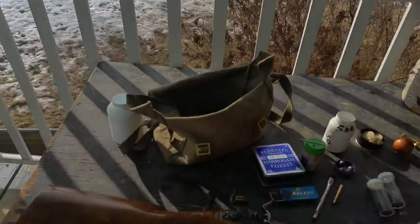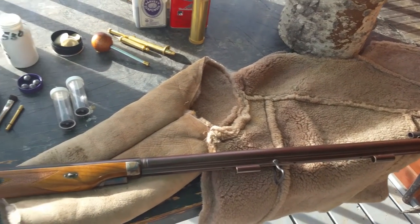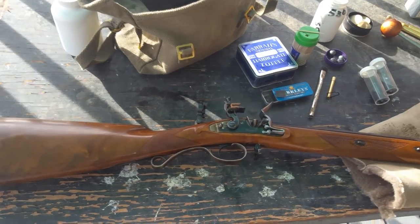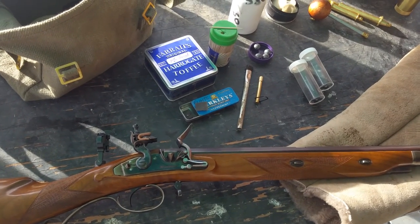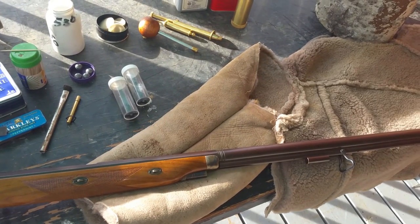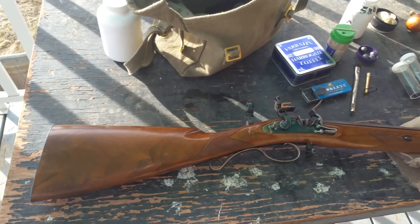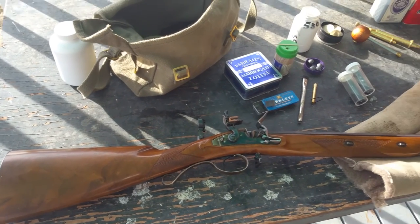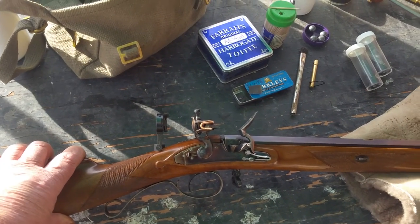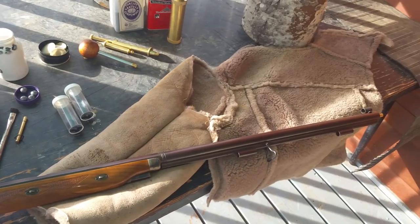Today I'm shooting this little beauty, which is a Mortimer rifle. This is a rifle that would have been made around 1810 by H.W. Mortimer and Son, which was a branch of the Mortimer family that operated in London. They produced high-quality sporting rifles for the English gentleman. This is a modern replica made by Pedersoli in Italy, and it's a faithful replica, as much as you can do nowadays with the financial and safety constraints, of what an old Mortimer rifle would have been.